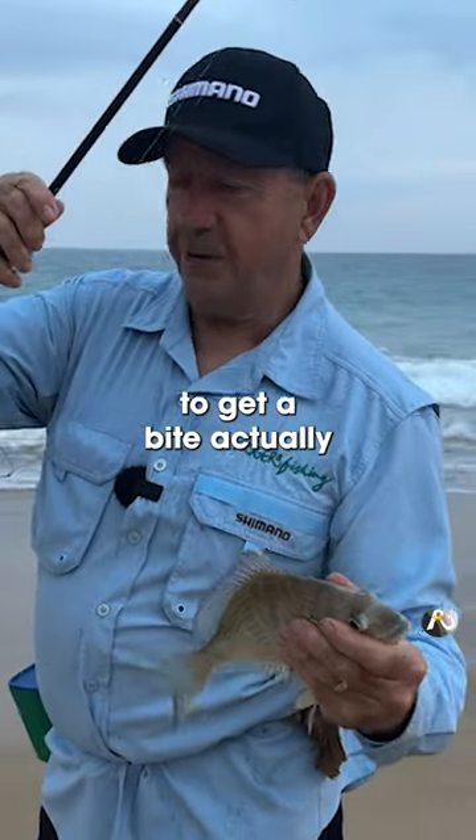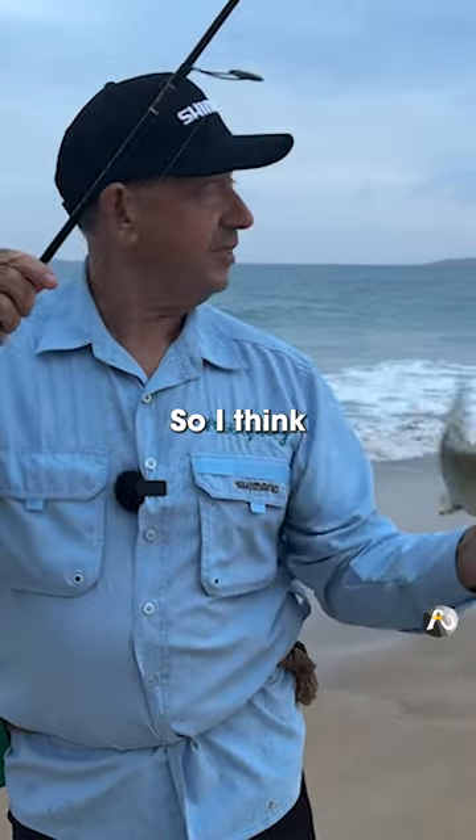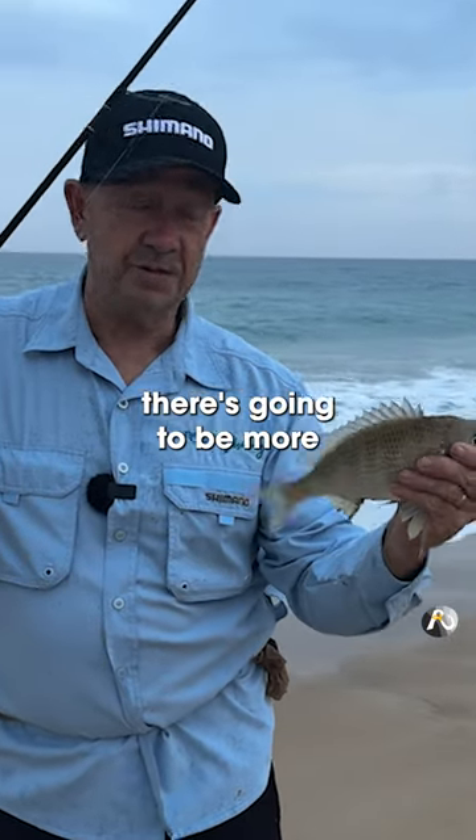It didn't really take very long to get a bite actually, so I think if there's one there, there's going to be more.